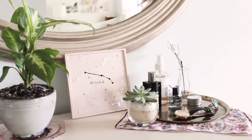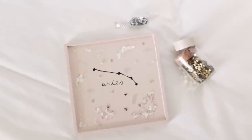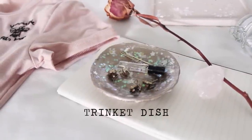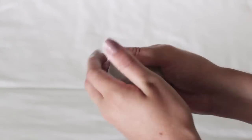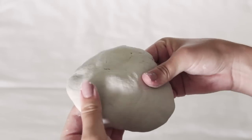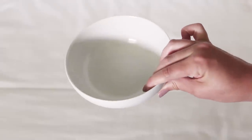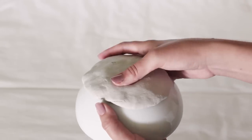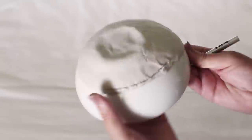My last DIY is this little sparkly trinket dish. You'll need some air dry clay, which you can find at any craft store. Take a small handful of that and start kneading it out into a circle. Then take a bowl to use as a mold and place your clay circle on top and press it into the bowl. Use an exacto knife to cut off the edges and make them smooth and even.